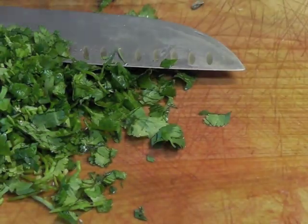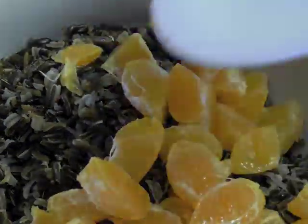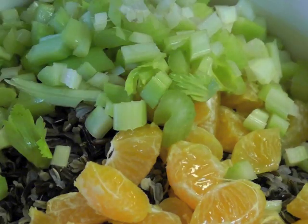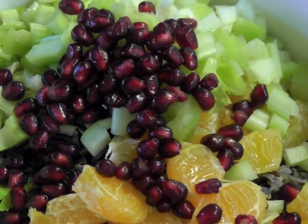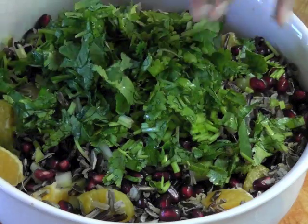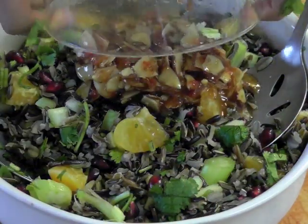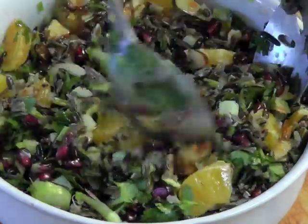Now is the time to assemble the salad. Take a bowl, add the wild rice, add the tangerine pieces, the celery, the pomegranate seeds and toss it. It should look like that, and to this add the freshly chopped cilantro and the salad dressing, and toss it to coat evenly.